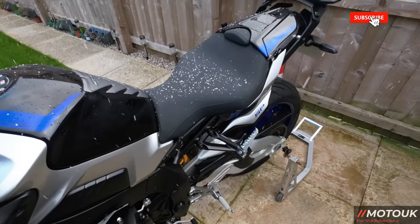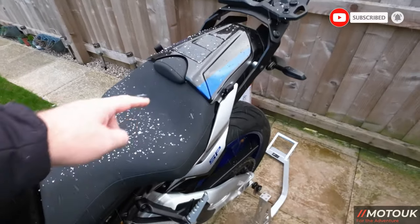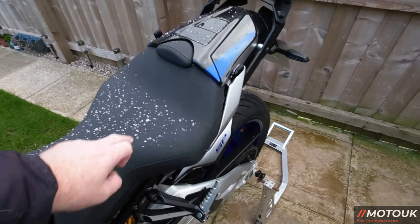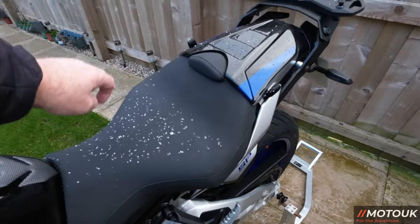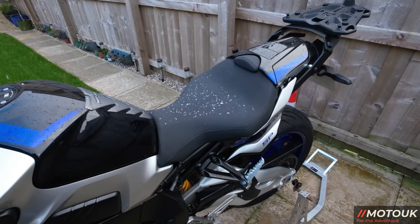This is how the seat looked before, even with snow falling on it. I've got the rear seat cowl on and I'll take that off to show the seat without it. All of this is going to get replaced — the cover and the hump on top. I'm going to put in a gel insert that Volcano sent me to make the standard seat more comfortable.